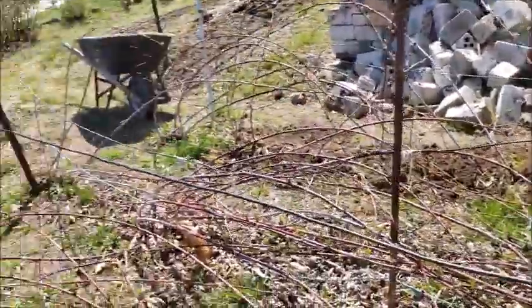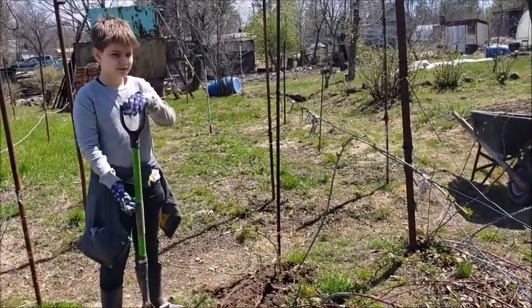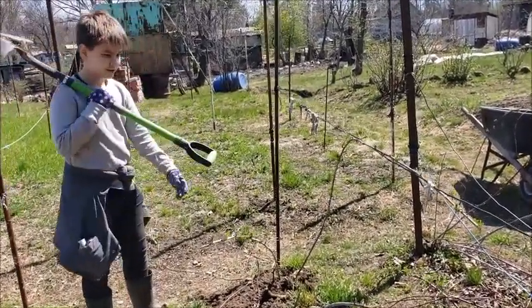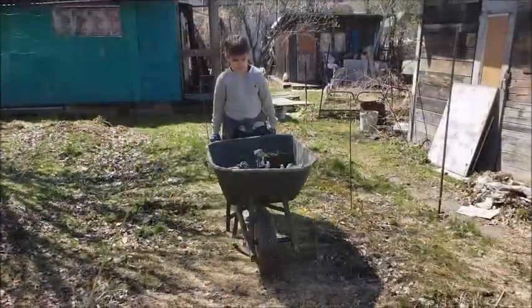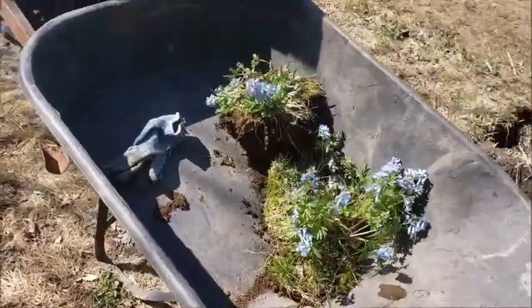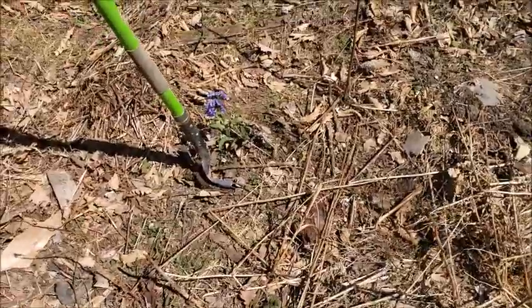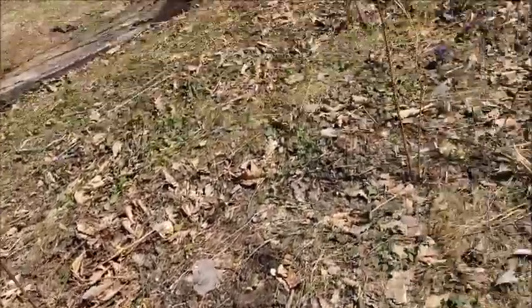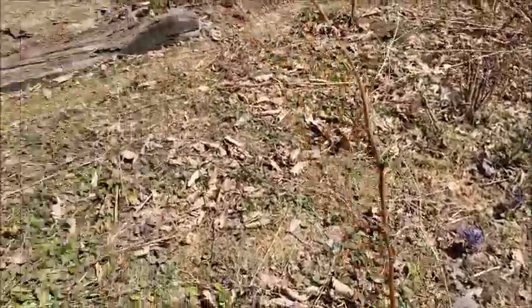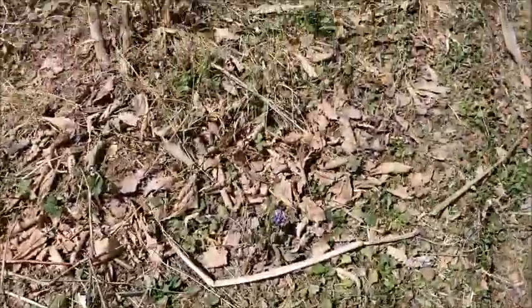Okay, we still have some time — let's go pull out some flowers and see where we can transplant them. Here are the flowers we've dug out. There's stuff like this — flowers I want to dig out because this is going to be my work area, and it's just a shame to have these flowers go to waste.